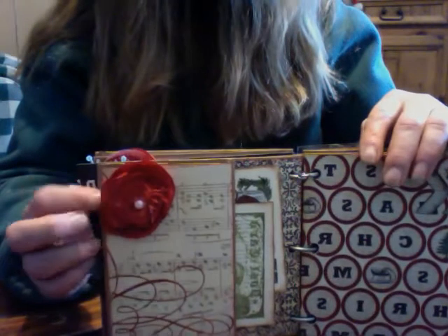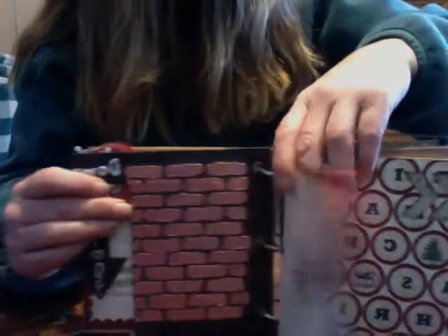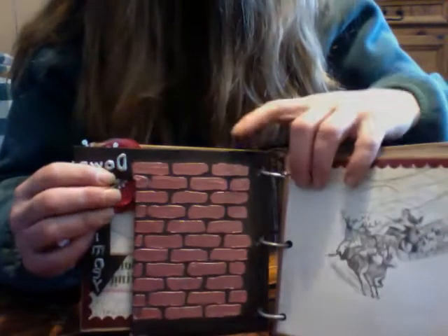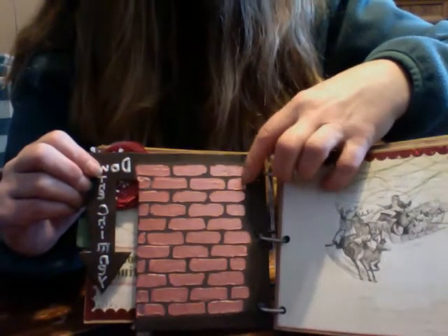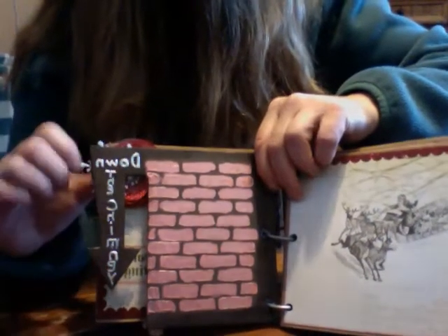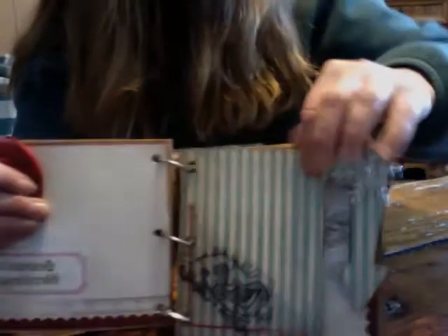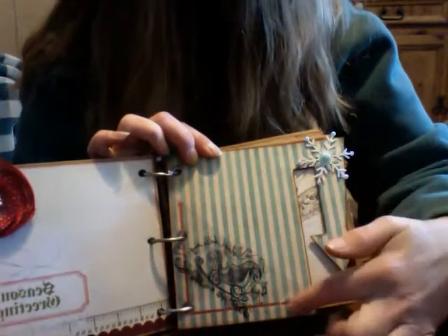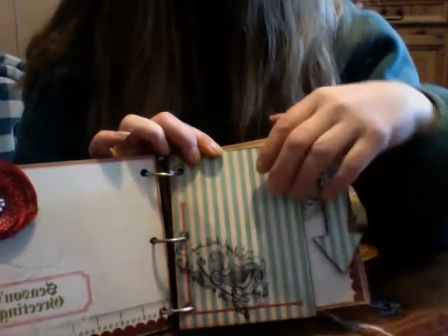There's another flower — I made the one where you burn the edges on each layer. On this chipboard page I used my brick stencil and made the bricks. It says 'down the chimney' with an arrow — I love that page too. There's a little snowflake, and I used a transparency stamped with an image to create a pocket for the photo to fit down in.